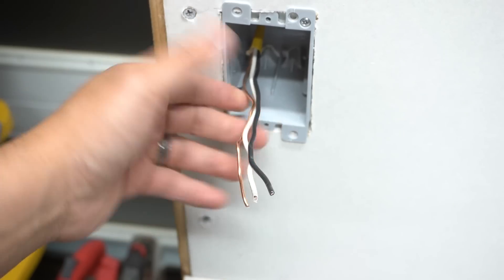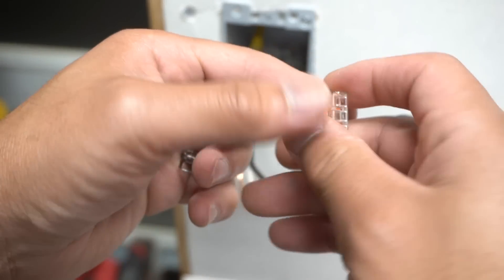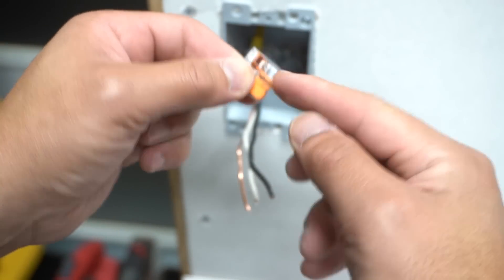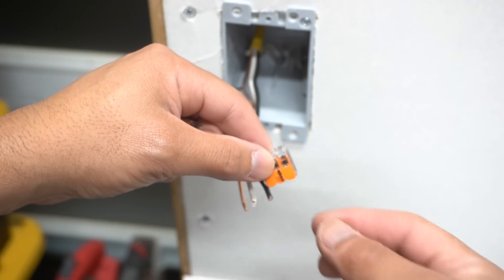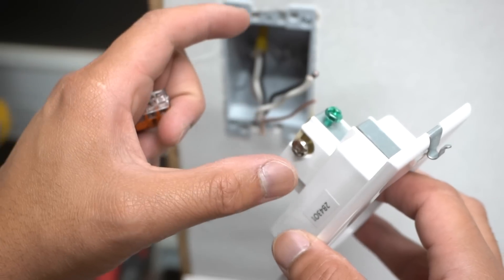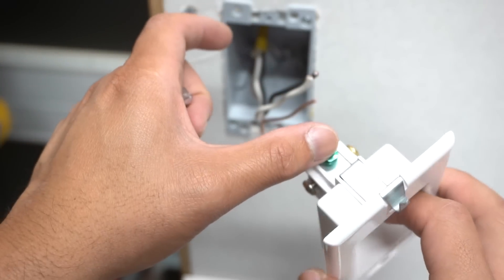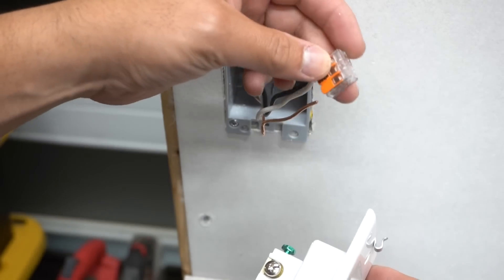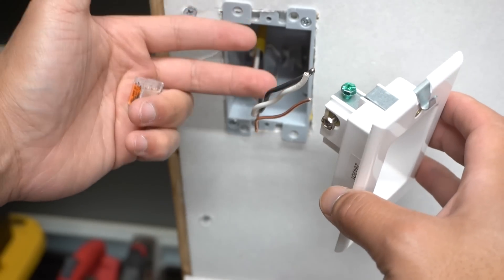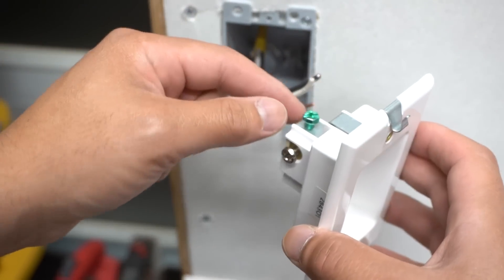If your wire is too short, don't be afraid to do a pigtail using Wago 221 wire connectors. Just take a six-inch piece of neutral wire, a six-inch hot wire, and a six-inch ground wire, attach them into the connector, and then connect them to the outlet for a longer reach. For this video, I'm going directly onto the outlet since I have enough wire and this is a mock-up, but you get the picture.